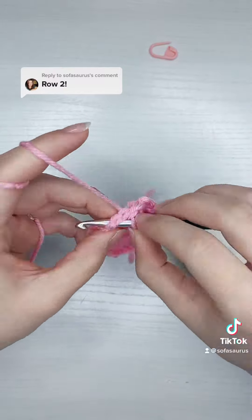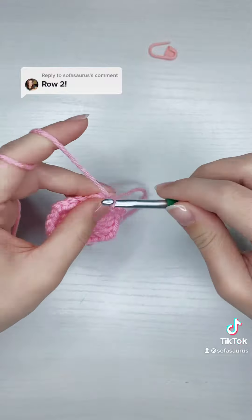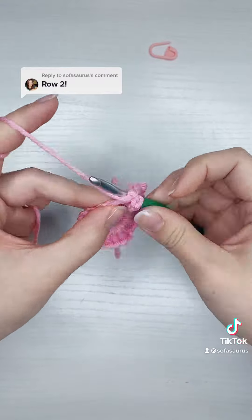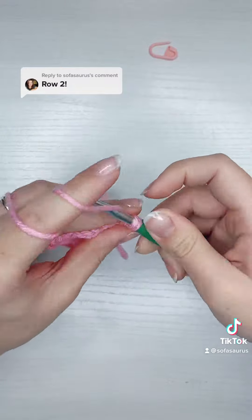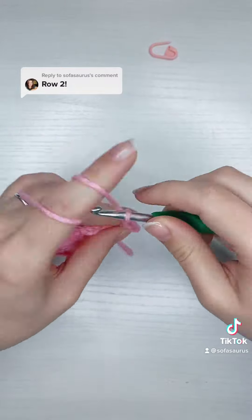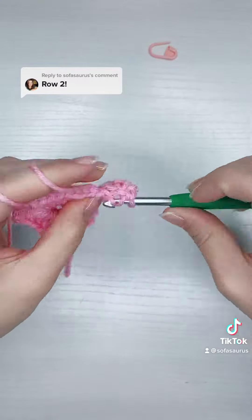Once I'm at the gap, or my first corner, I'm going to chain three again for my first stitch of round three, and then I'm going to add two more double crochet for my first cluster of three double crochet for round two. Then I'm going to chain two for the corner, and then add three more double crochet.